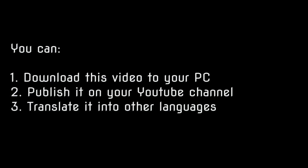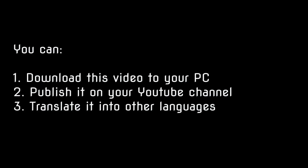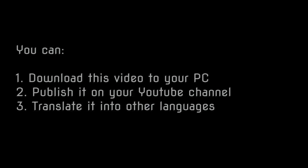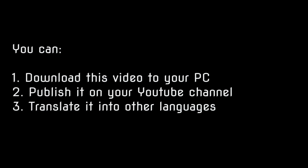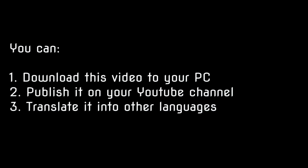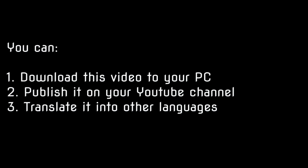Please recommend this video to other targeted individuals. You can download and publish it on your own YouTube channel, and you can also translate it into other languages to make it available for targeted individuals in other countries. Hopefully this video was helpful for you. Thanks a lot for watching, and bye-bye until next time.